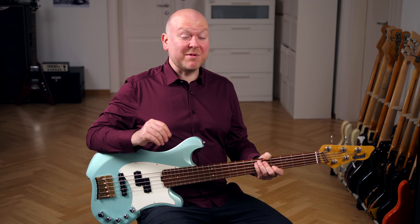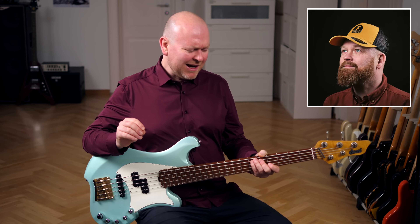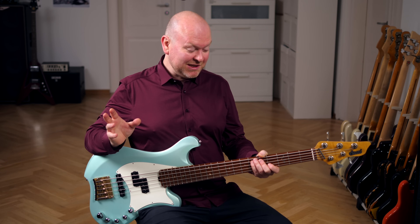This bass was sent to me by my friend Morten Ehlers from Bass Buddha, an awesome high-end bass boutique from Aarhus in Denmark. This particular bass is already sold, but if you're interested, check his shop out — I will leave a link in the video description below.